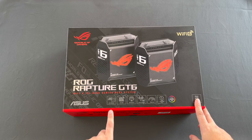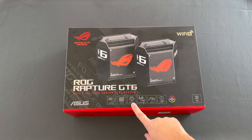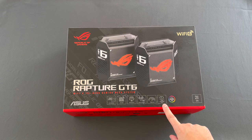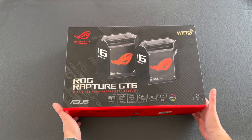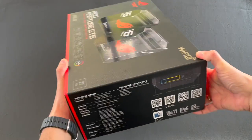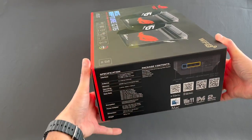It has a 2.5 Gigabit WAN port, is tri-band, and uses AI for protection. It includes 9 internal antennas, supports up to 10 Gbps throughput, and can provide large area coverage. It also has Aura RGB LED and includes 2 devices. The box shows similar information on the side along with specifications, a QR code to download the app, and a 2-year warranty.